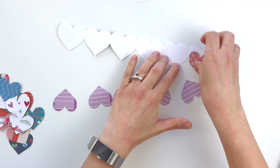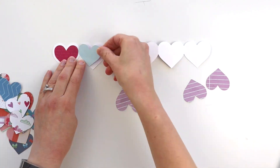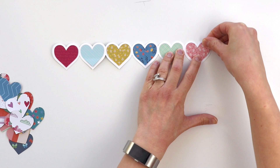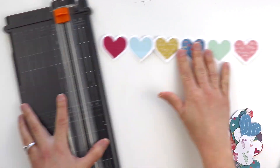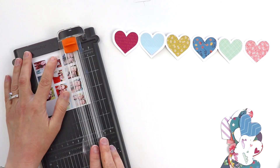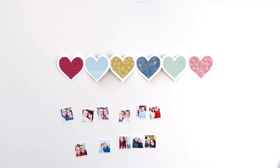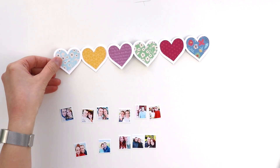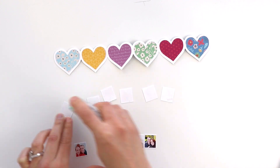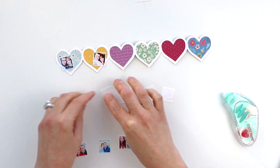The part that took me the longest was finding the photos. I went through my computer and all my photo albums, and I found a selfie of me and my husband Chris. We have been married for 11 years, so I found 11 pictures from every year that we've been married. I used a combination of Picasa and Adobe Photoshop to create the collage. Each picture is about three-quarter inches square, and then I printed the pictures at home on my Canon Pro 100 printer.